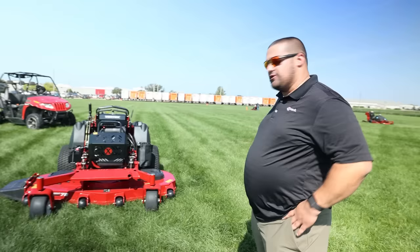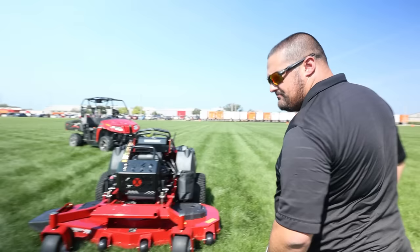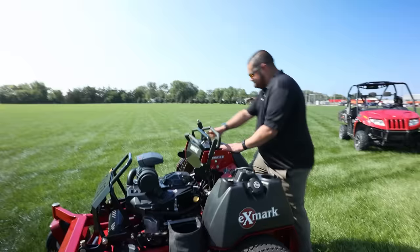We have two tanks on this for a fuel capacity of 14 gallons, so you'll get all-day run time. Brian called it a mad scientist mower — and we did go all out. No expense was spared. Every little detail was refined and refined, and we just can't wait to get it out this fall and for next year. It's a 39-and-a-half horsepower engine — and it's just an absolute beast.